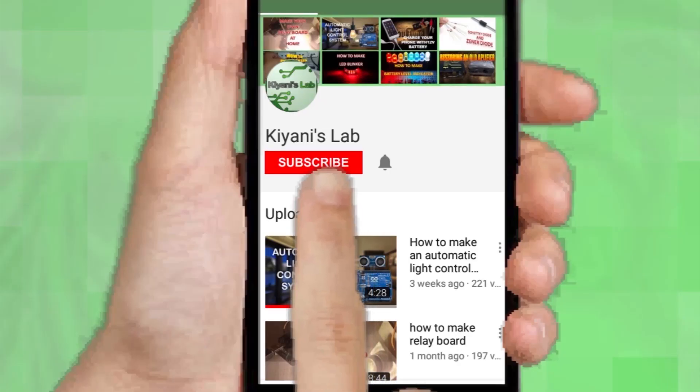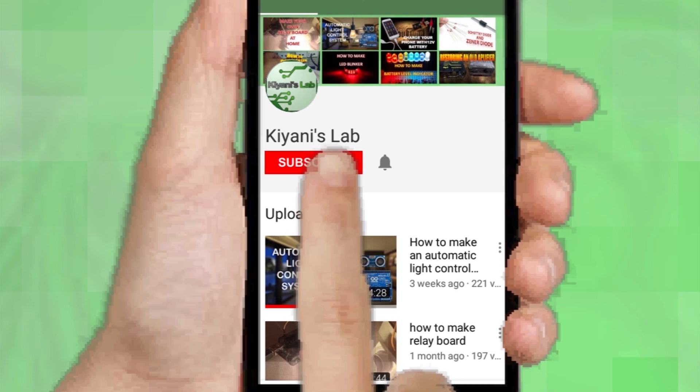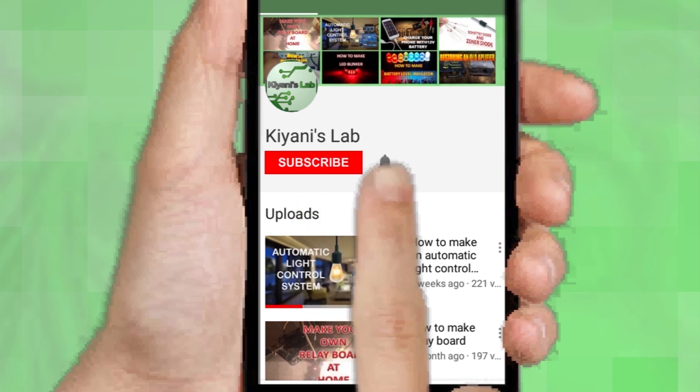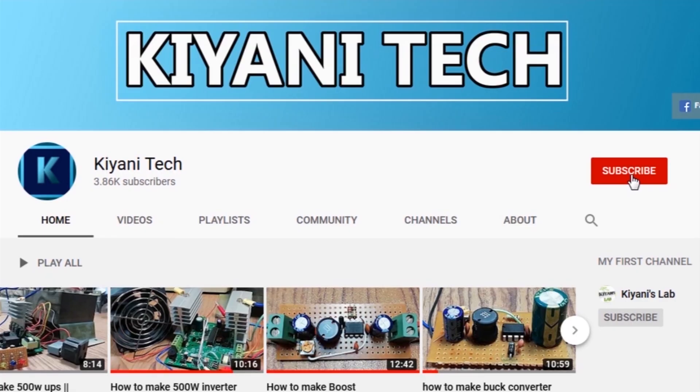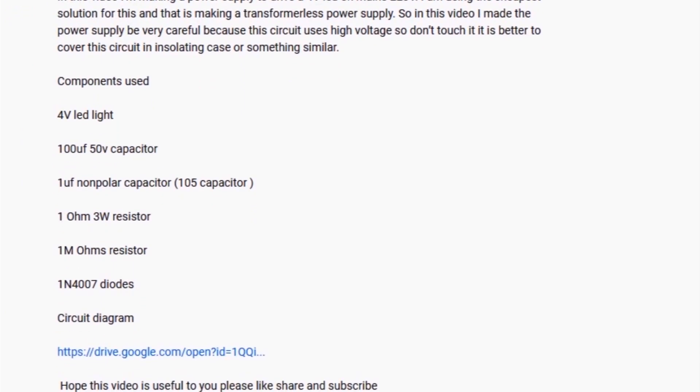If you are not subscribed to my channel then do subscribe and don't forget to press the bell icon so you can get notified about my new videos. Follow me on Facebook and Instagram. I have a second channel, Cannytech — check it out as well, subscribe and support it. All the links are in the description.